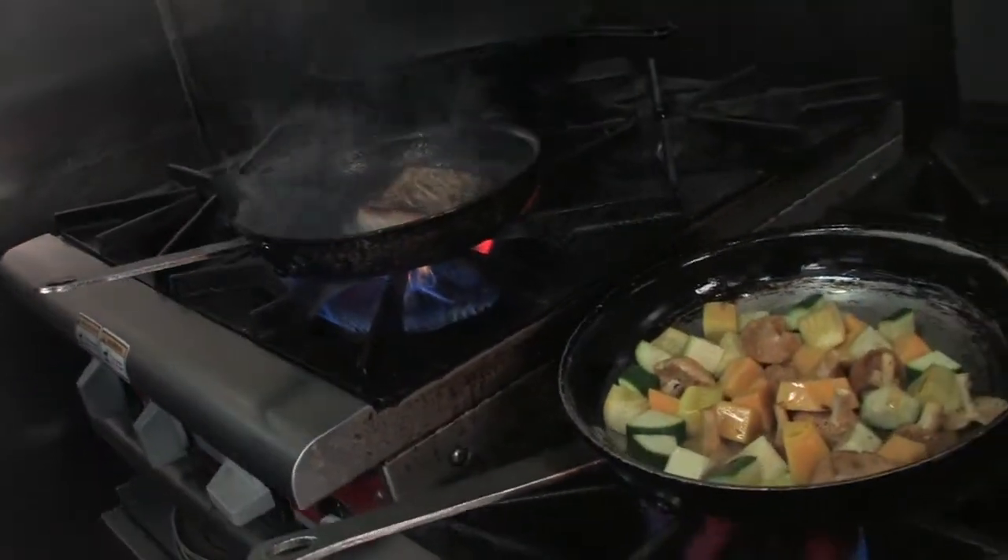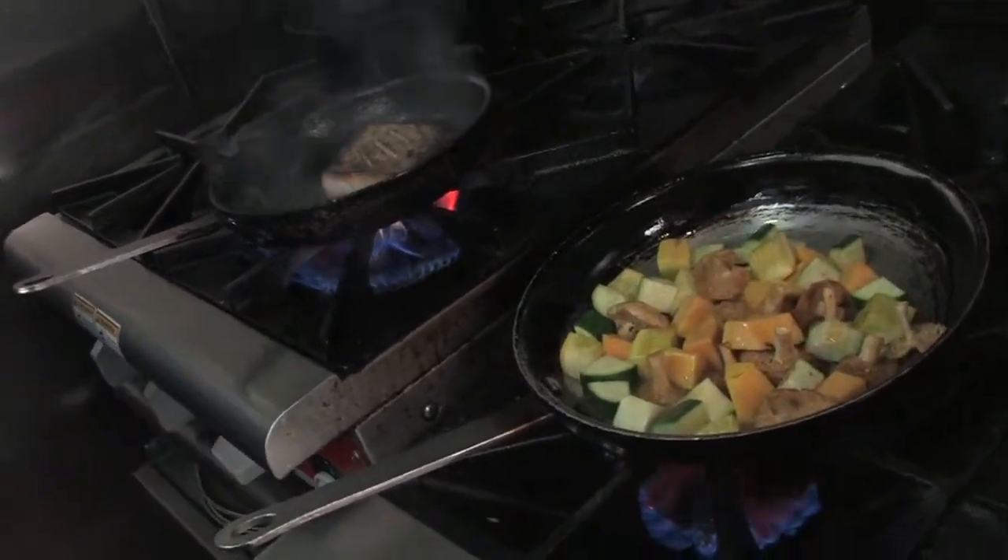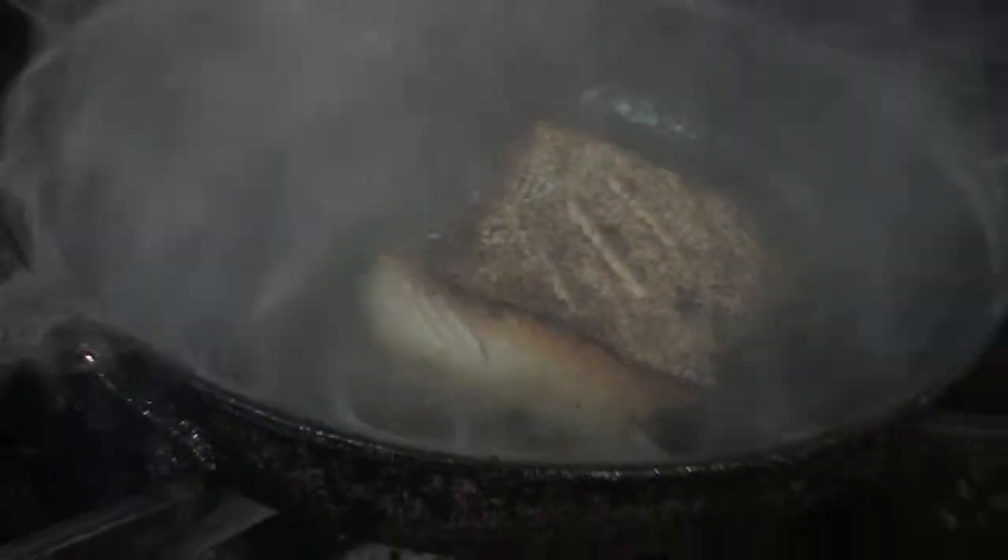Let that go just another minute. See that skin get nice and crisp. And then once it's almost done, I kill the heat on it and let the residual heat and that pilot light finish it off.